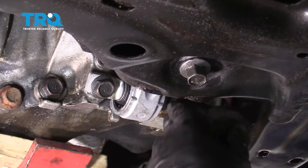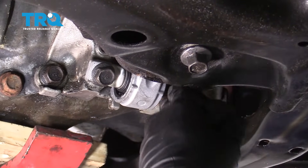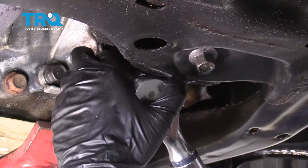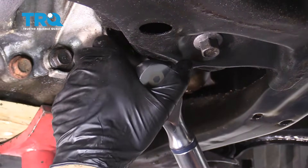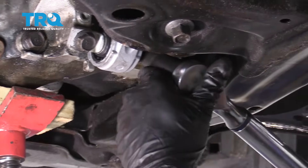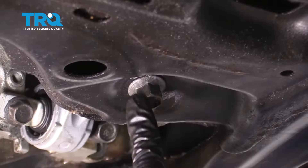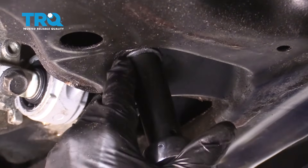Go ahead and snug these down. Torque the front bolts to 47 foot-pounds, and torque the back bolt to 69 foot-pounds.